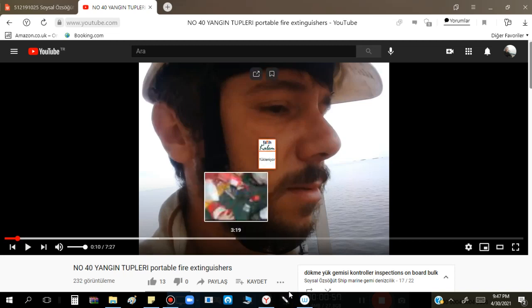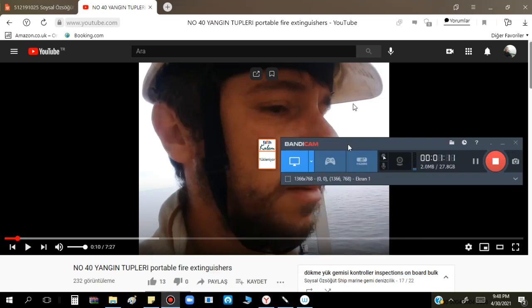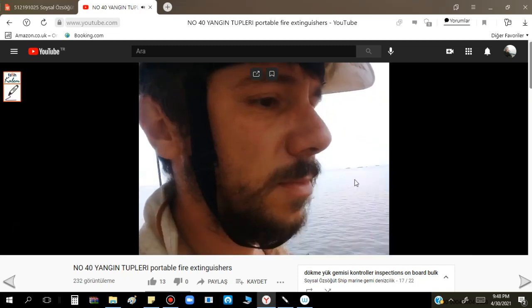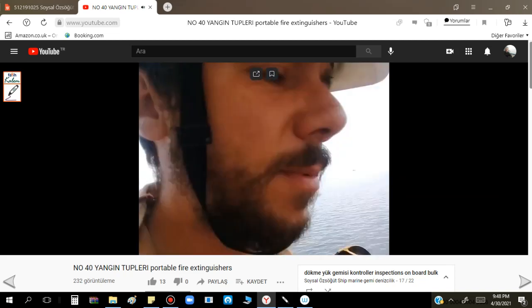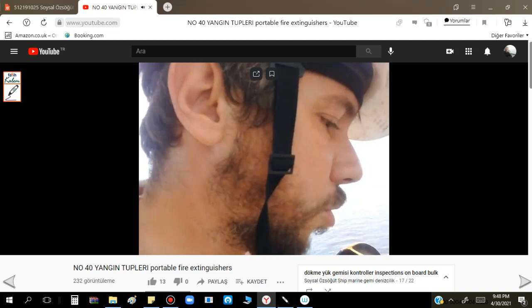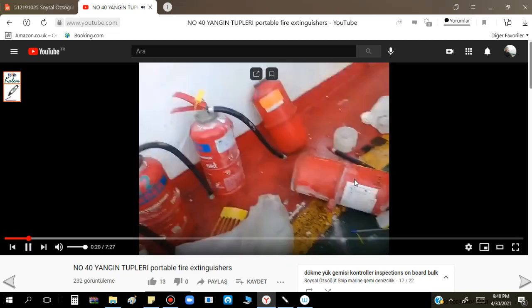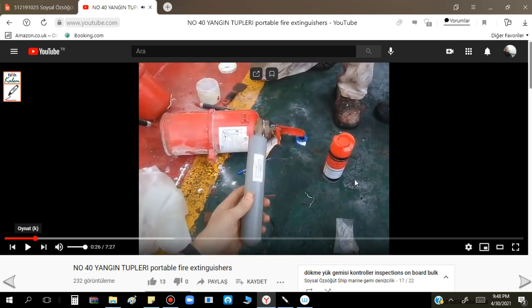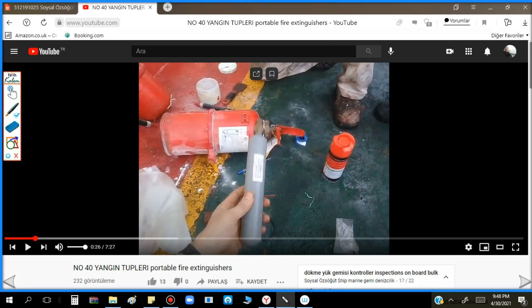I recorded this when I was working on board. I will play the video and during the video I will explain - we will proceed like this. This is a portable ABC powder fire extinguisher. You know there are several types of fire extinguishers.